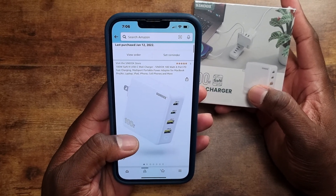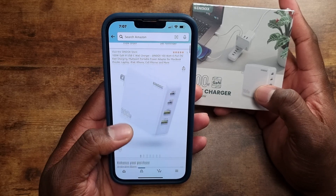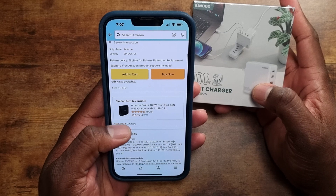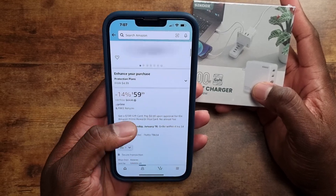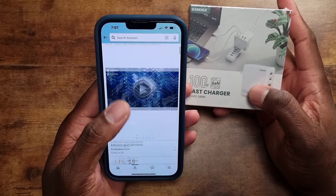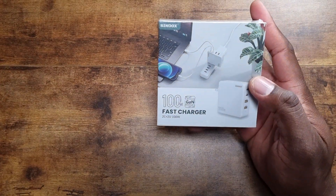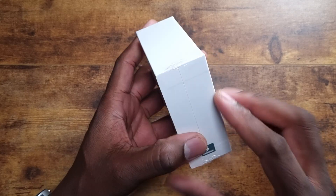This will charge pretty much anything you could think of, especially my MacBook Pro when I'm on the go. If I don't want to take my MagSafe charger, I can take this one right here. Let's go ahead and crack this open.